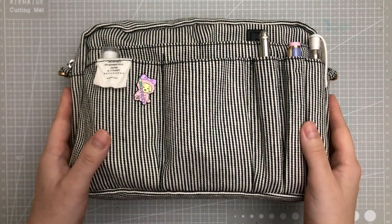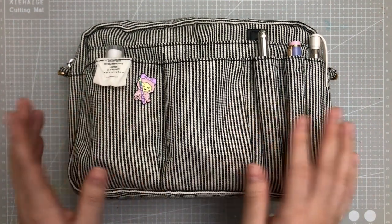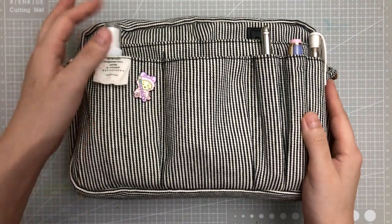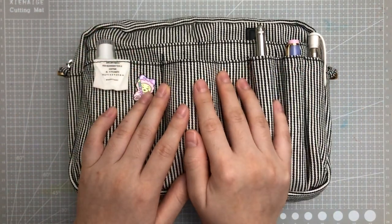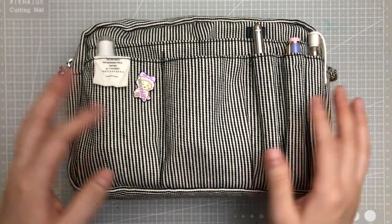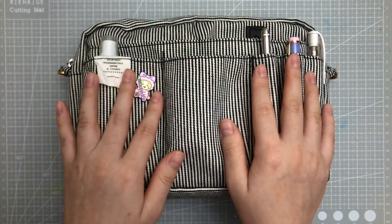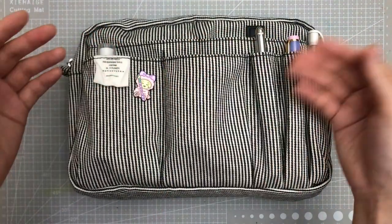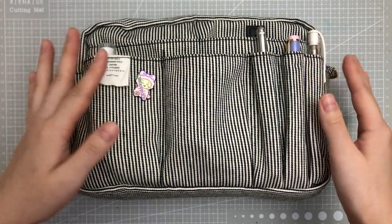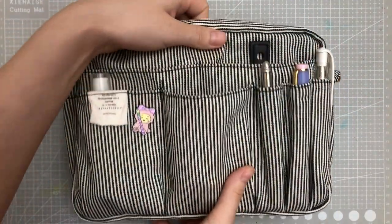I did take some time to fill this up and make sure it was really catered to me. Today I'll be showing you how I personalized it and what I put in each pocket. I haven't used all the pockets because there are so many. Let's take a look together, and afterwards I'll show you how much this could hold by putting other stuff inside.